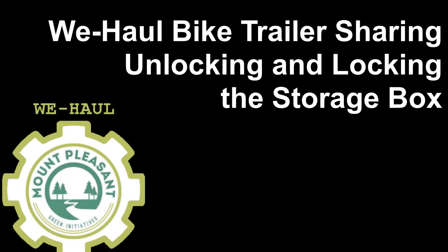Hi there, it's Jonas from the WeHaul Bike Trailer Sharing Program with a quick video on how to unlock and lock the storage box where the trailer is kept.